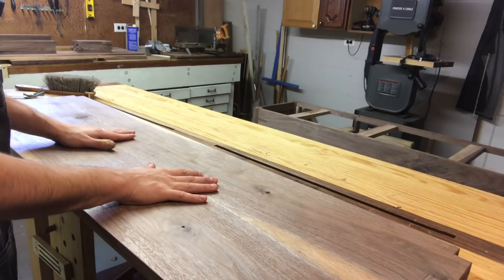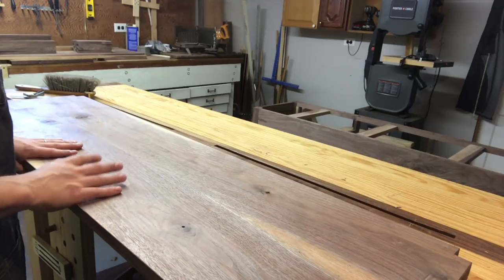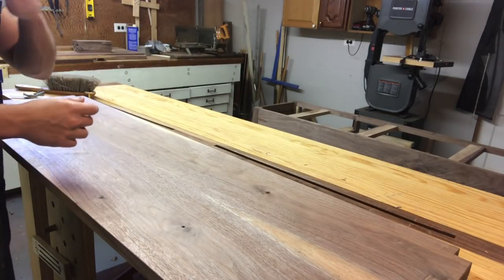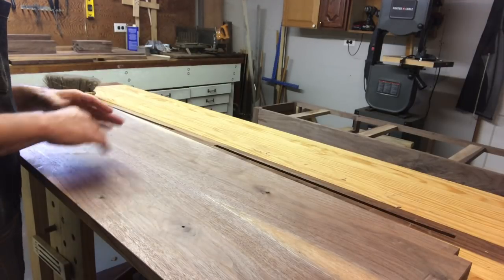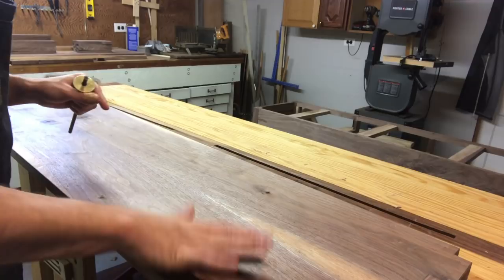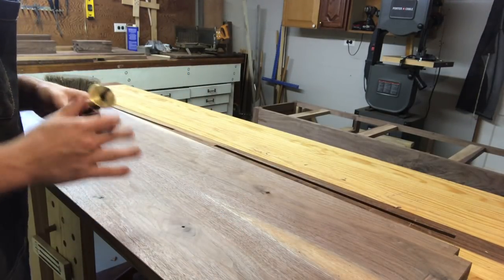Now I'm going to actually start working on getting this to be the thickness I need it to be. Rather than thicknessing the whole slab, since this is going to sit on rails and then have pieces that brace it over top while still letting it float, I'm going to just take down the sides to three quarters of an inch.